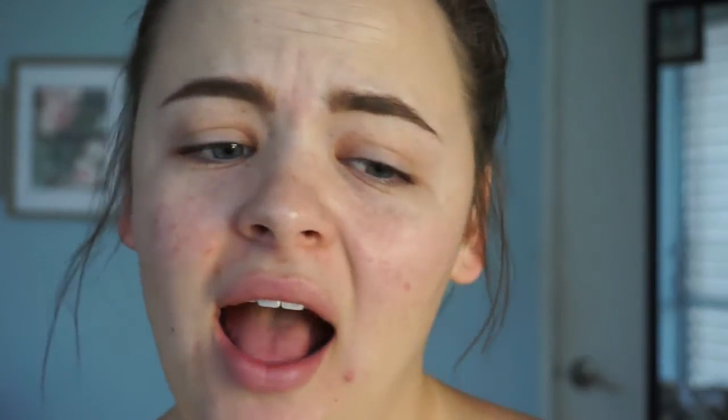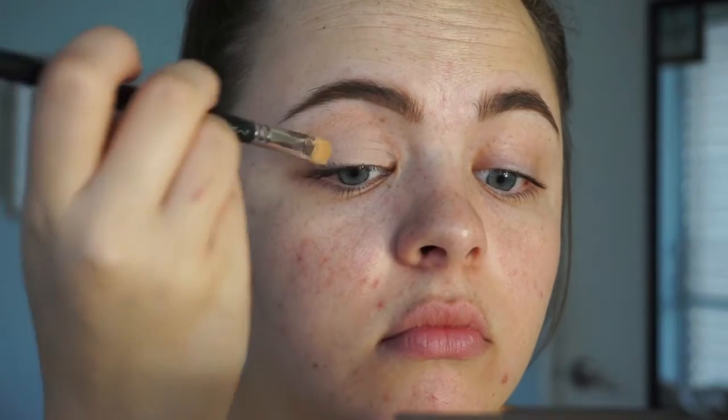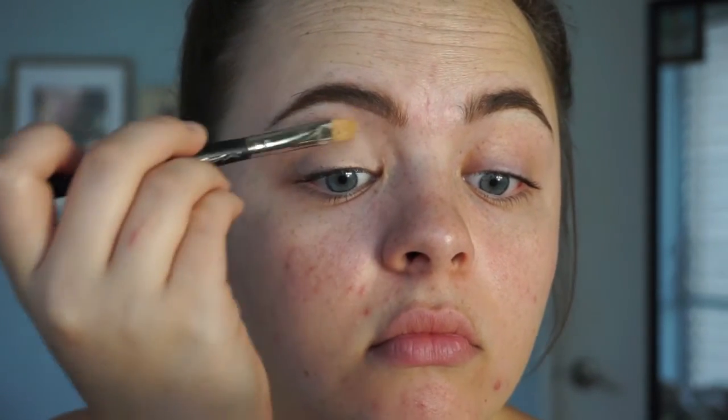To prime my eyelids, I'm using my Painterly Paint Pot and a flat brush, which I'll link below. You're just gonna go in and sweep this all over your entire eyelid, using the flat brush to spread it evenly — like butter. It's gonna keep everything in place.